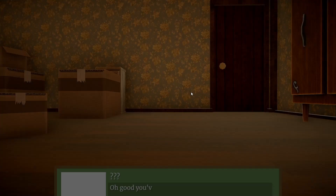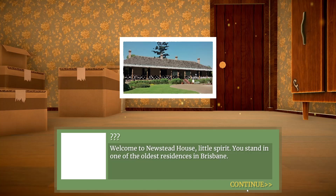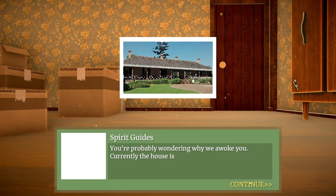So because this is also an educational game, there's a lot of dialogue. This is about Newstead House, obviously. So I've got a lot of buttons to press — I'll try to speed through it. You can read it if you pause the video.